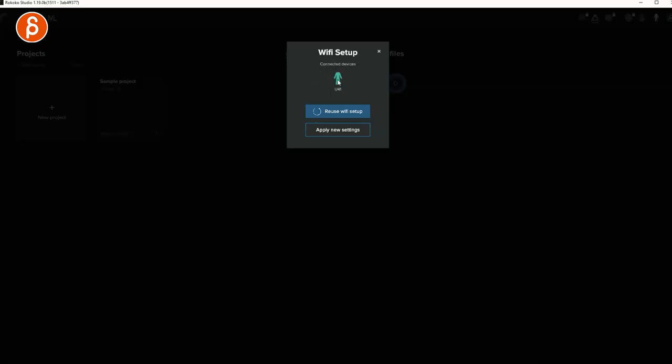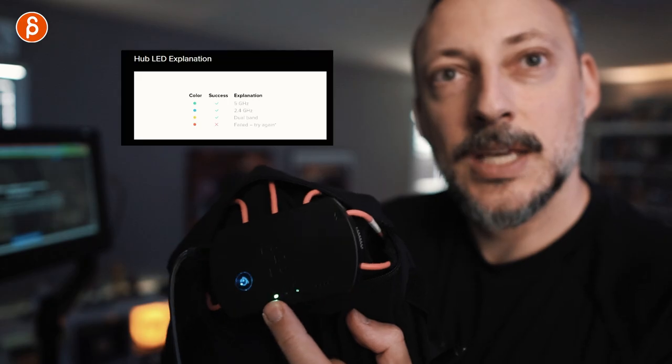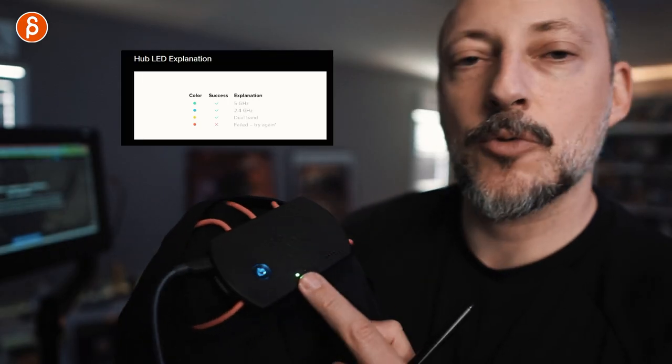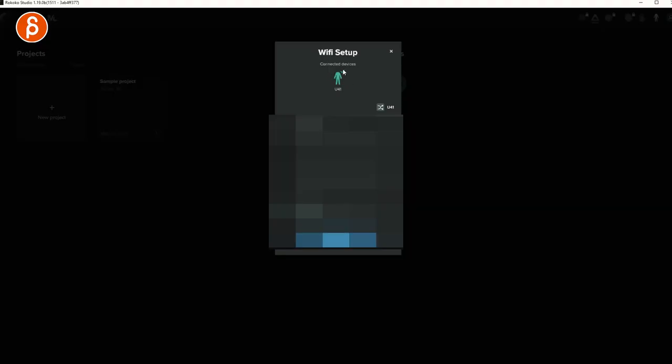In Wi-Fi setup under Connected Devices, U41 is my unit. Apply the new settings. You get different lights — red or green on the power button depending on if it's working. I got a green check mark. I connected to my 5G Wi-Fi network, though you can also use 2.4GHz. I'm going with 5G because I have many other devices on the other frequency, so it should have less interference.